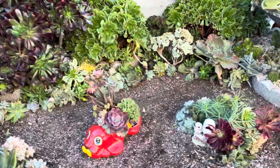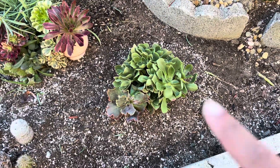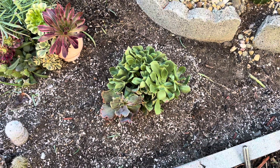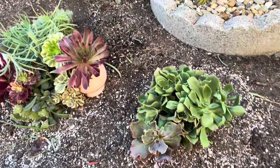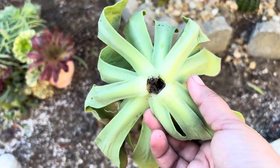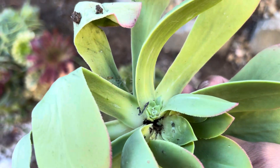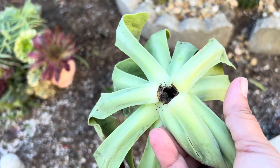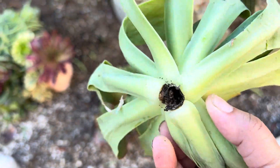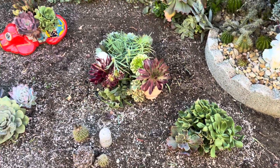Pensé que la cámara estaba prendida pero no. Limpié esta área de aquí porque estaba todo bien lleno. Y encontré que estaba podrido — pero este no es de agua, como pueden ver, porque casi no riego. Esto fue de plaga. Miren, todo el tronco estaba comido — no estaba aguado, es duro. Es una plaga.